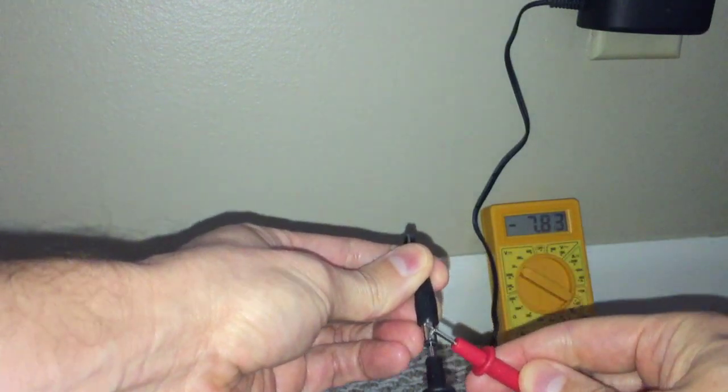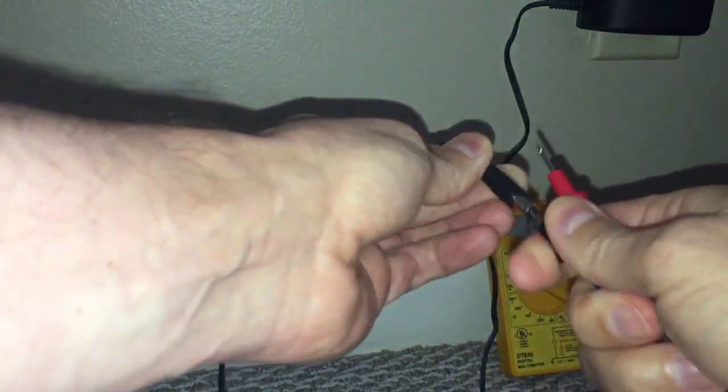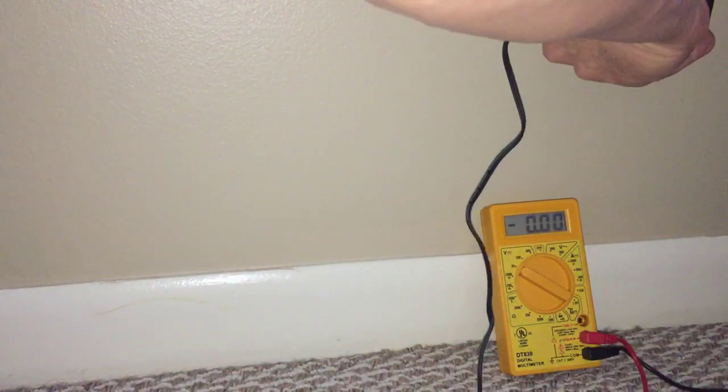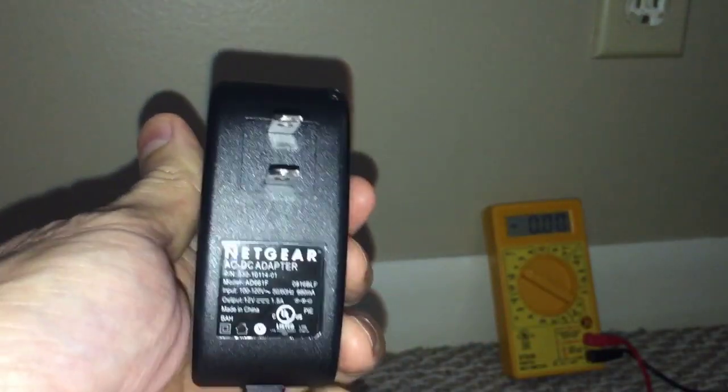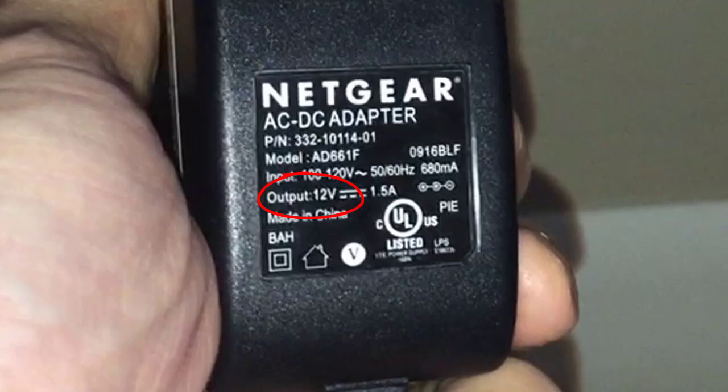This basically means that this power adapter converts 120 volts AC from the wall into 7.8 volts DC. Which is not bad, but let's see what this adapter is supposed to do — it's supposed to convert 120 volts into 12 volts.